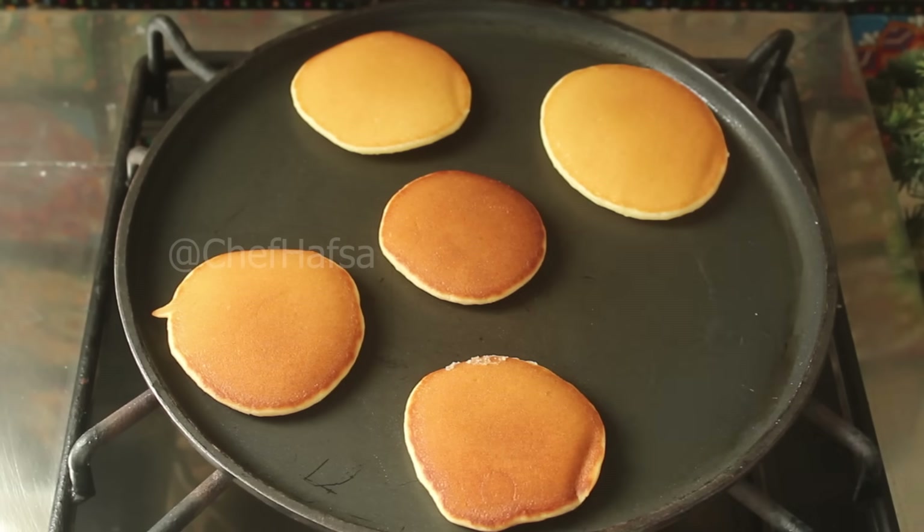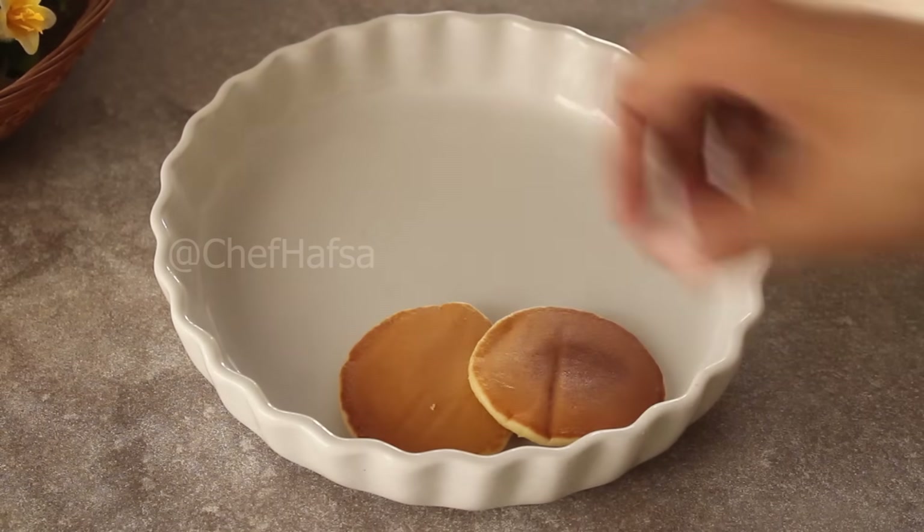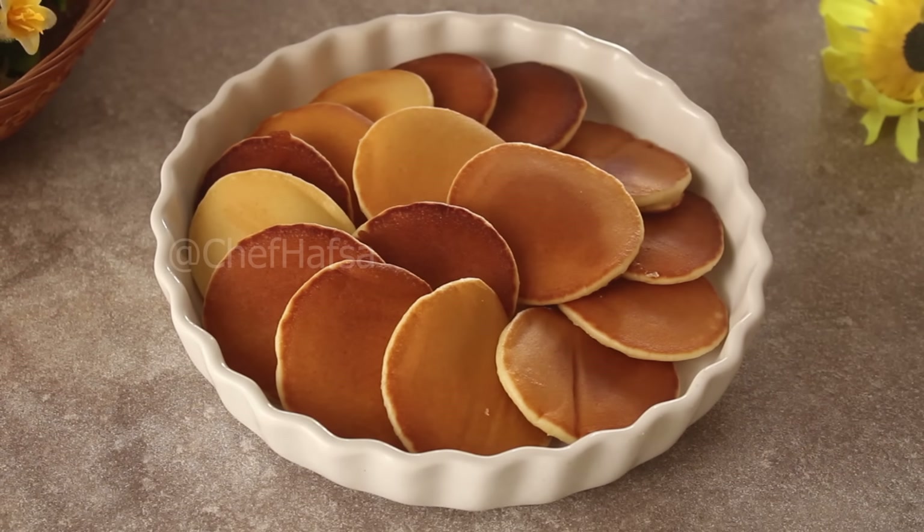We will prepare all of them and then spread the pancakes out in the serving dish and arrange them nicely. After setting them, we will prepare the chocolate sauce.